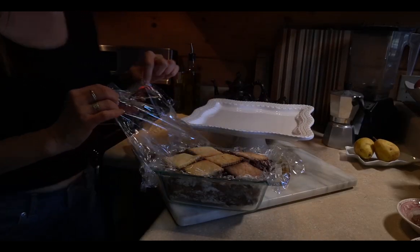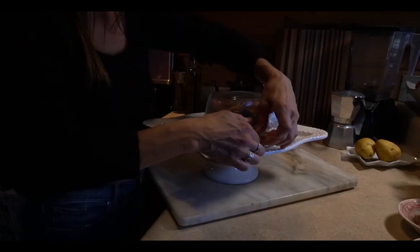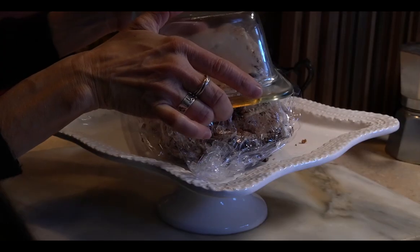You're going to have this in the fridge overnight. The next day, with the cake pan upside down, gently let it fall out.